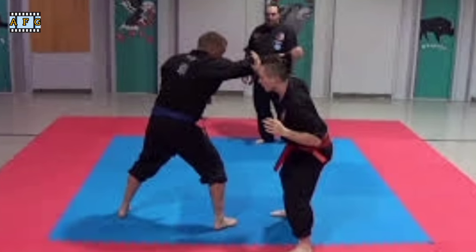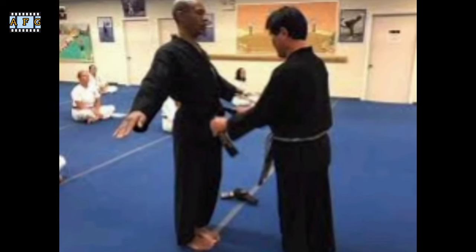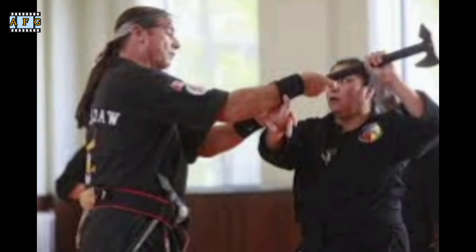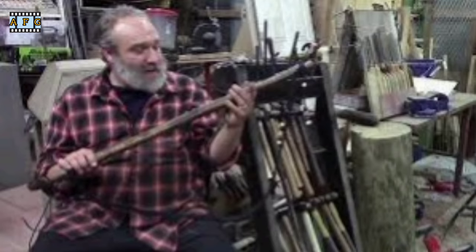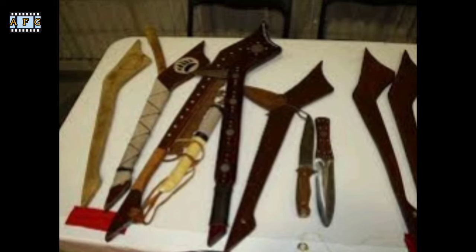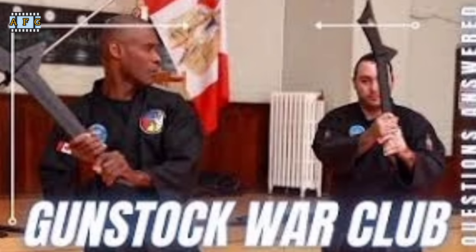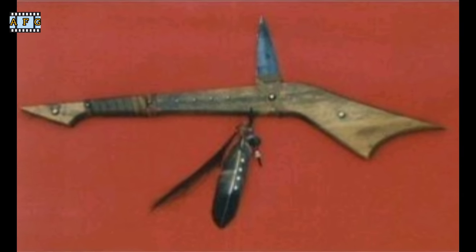Okichida training involves a combination of striking, grappling, and throwing techniques. Students learn to use their bodies as weapons and to defend themselves against attacks from multiple opponents. One of the unique aspects of Okichida is its use of traditional weapons. Students learn to use the tomahawk and knife in both offensive and defensive situations, and also learn to use other traditional weapons such as the spear and bow and arrow.